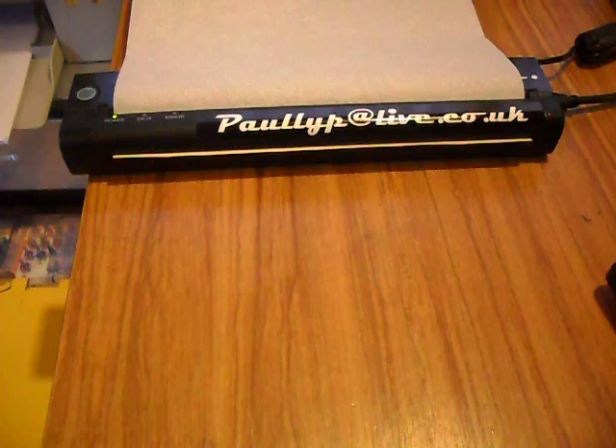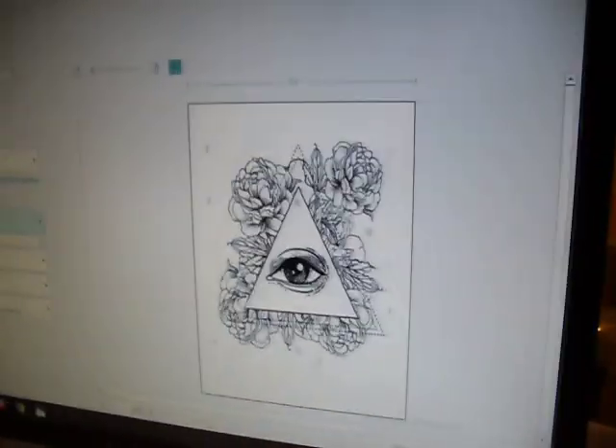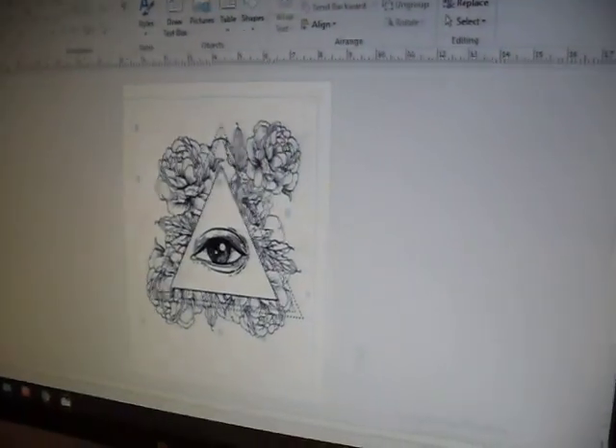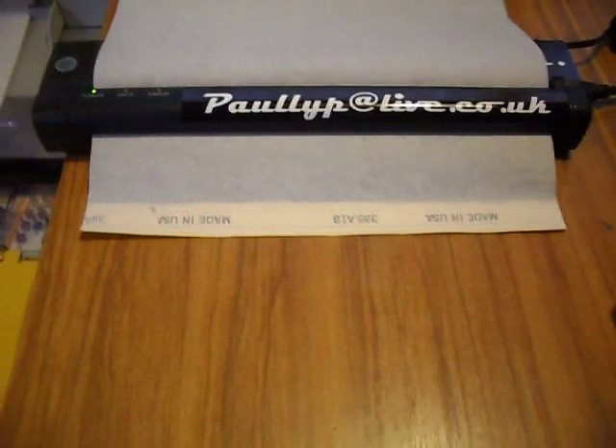Obviously I'll be using a 200dpi thermoprinter. So as usual I'll just go up and select print. Just let the printer do the work — don't need to pull out the paper at the bottom.